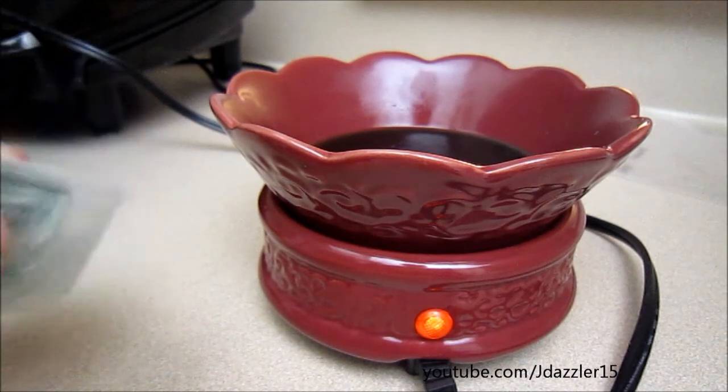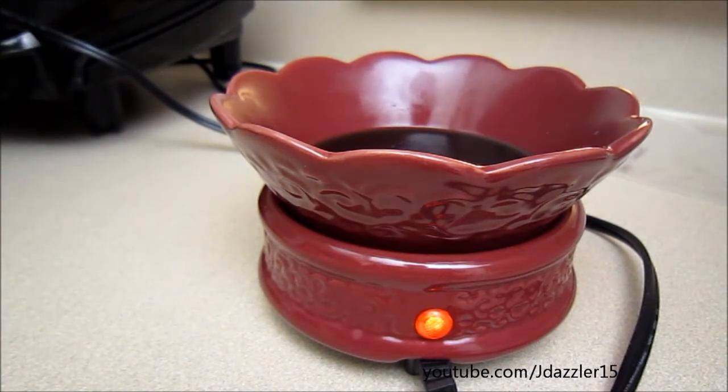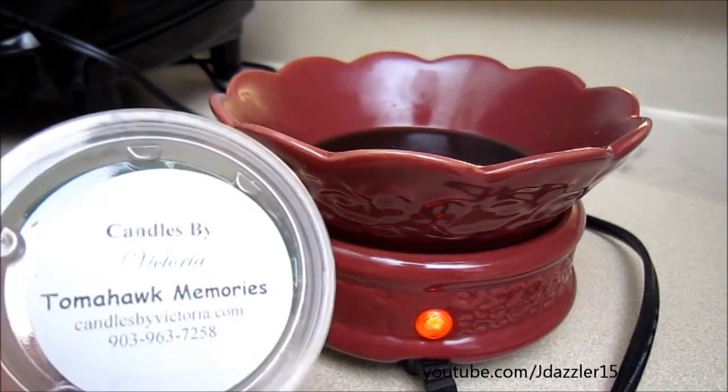To me, this scent smells like grass — just like outdoors, a farm. And I think it's a good dupe for a product by Lush called Grass, which is a body wash. I think it smells so similar, so if you've smelled Lush Grass and you like it, I would suggest trying this one out.